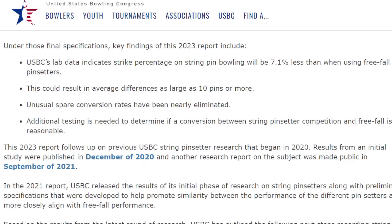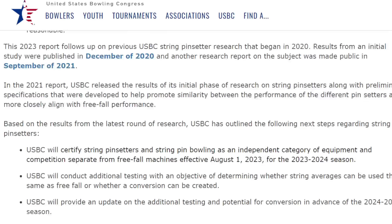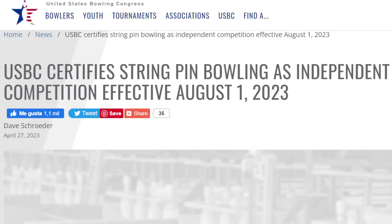That's a huge number and it creates so many problems. There are good and bad points — okay, it's going to bring the scoring pace down — but it's really about the discrepancy between free-fall and string pins, and a 10-pin difference is absolutely huge. I know many of you simply do not like string pins and I find it very hard to disagree. I'm in two minds; I haven't bowled on string pins enough to make a final decision, but I can certainly see there is a big difference.